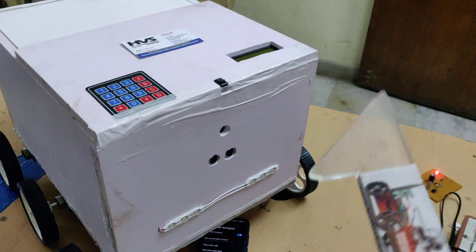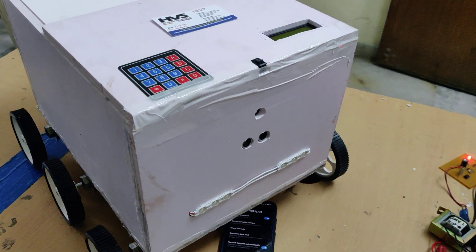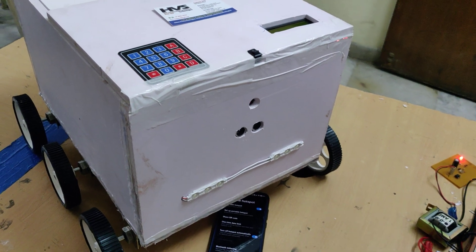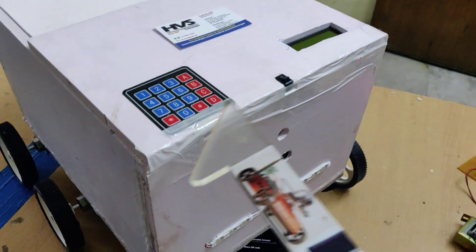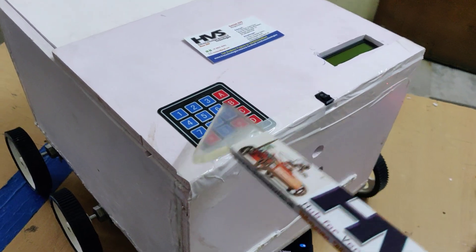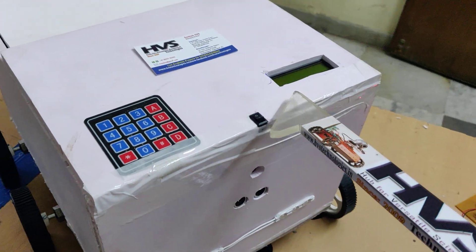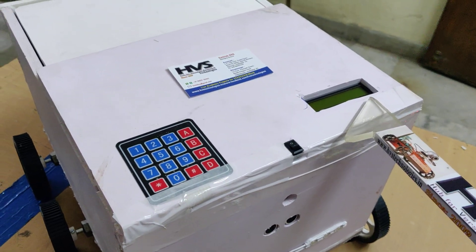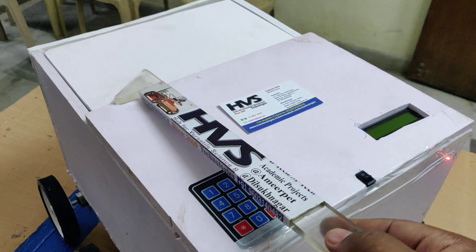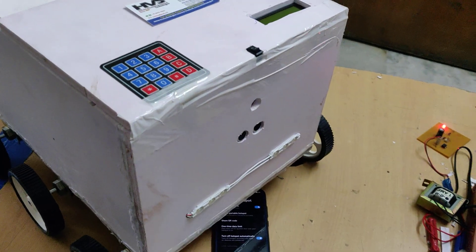When sending this robot to deliver a package, the service provider gives the user a password. When the robot reaches the delivery location, the user is asked for the password. Entering the correct password on the keypad displays 'Access Granted' on the LCD screen, and the door opens, then closes after some time, returning control to the service provider.